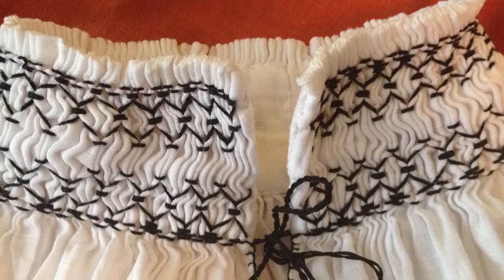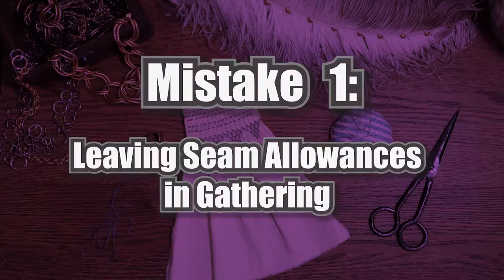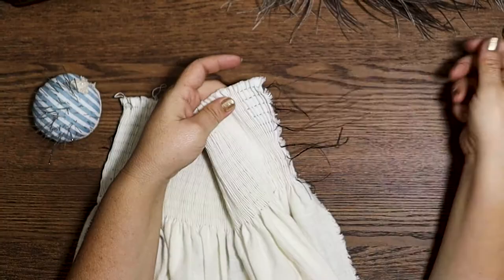This first mistake won't ruin your project altogether but it really will add to your frustration, and that's leaving your seam allowances in your gathering threads. If you leave your seam allowances out of your gathering threads, you don't have to worry about checking which pleat you're working in next — you just start at the beginning. Whereas if you leave your seam allowances in, you are constantly having to double-check which is the correct pleat to start in.